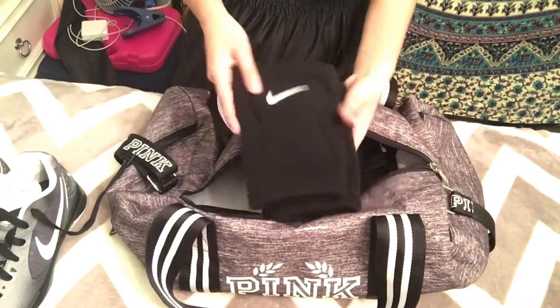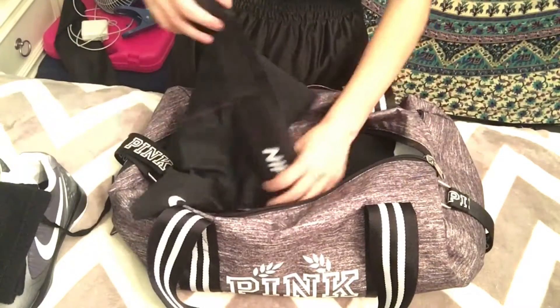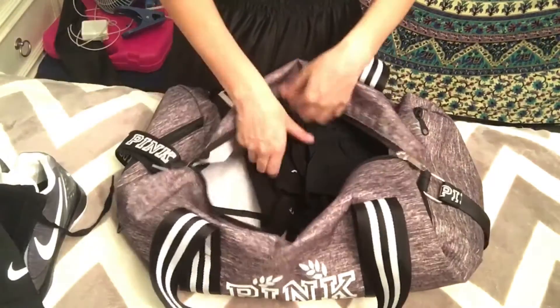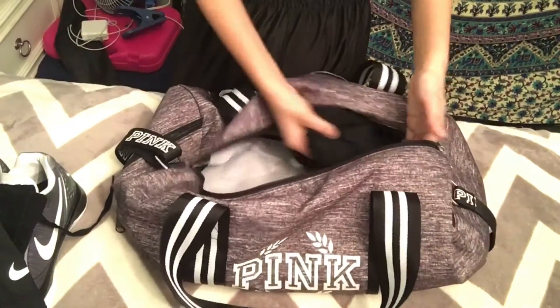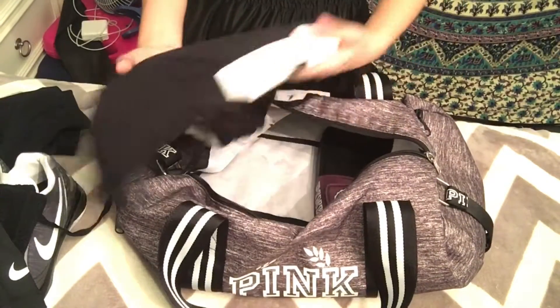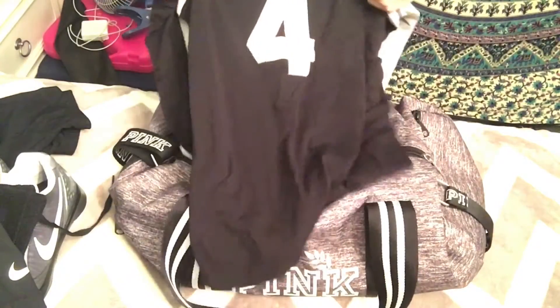I'm really obsessed with Nike. Then I have my Nike knee pads, my brand new Nike pros that I just got — that's lit — and then I have my Nike socks. Then I have my number four jersey and some extra shorts.